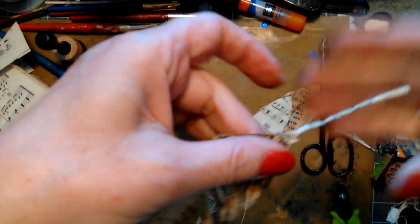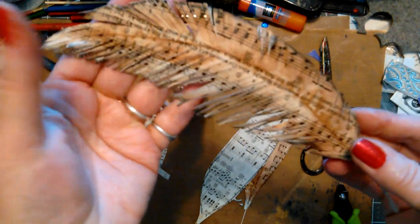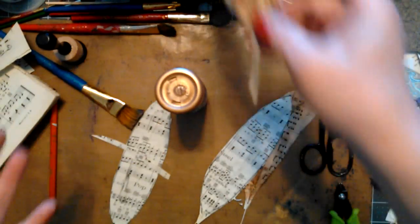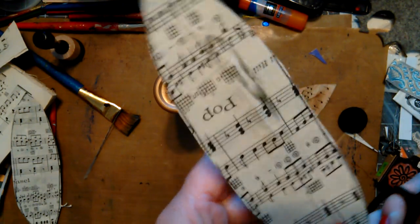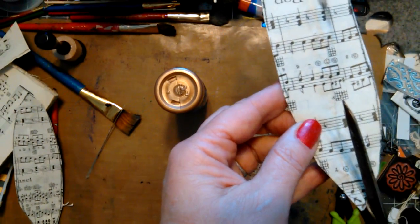So it just finishes it a little. Let's do one of these — I'm not going to color it. Find out where the top of your thing is and that's your starting place.